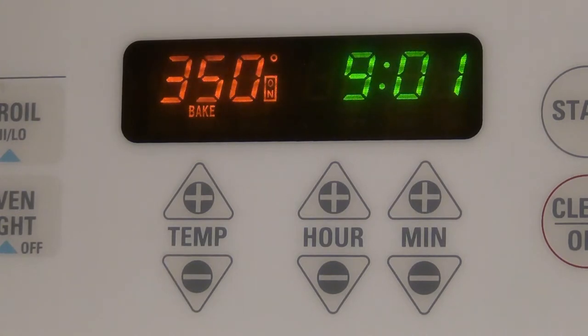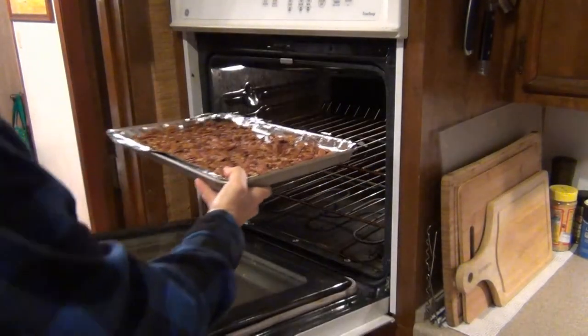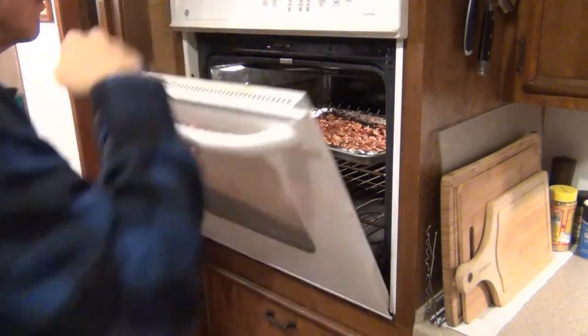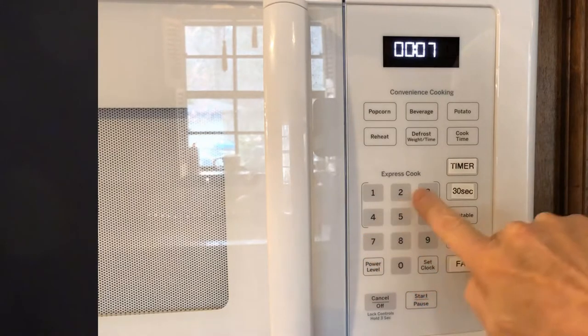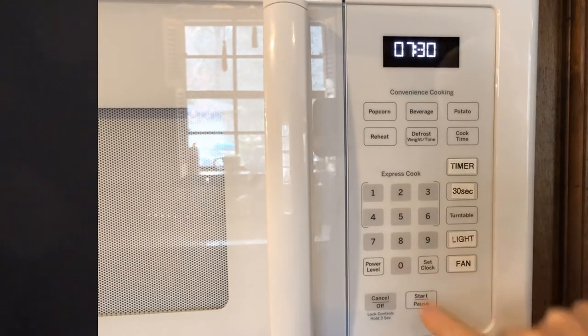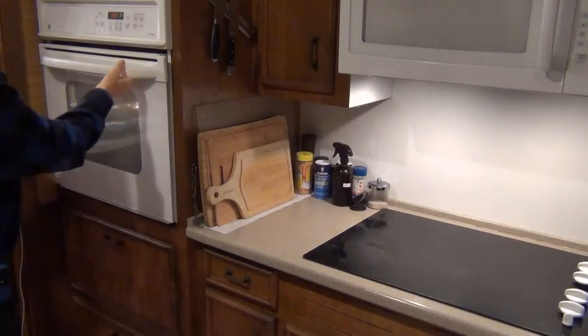Once the oven is up to temperature, I just pop the tray in. You can see I have the oven rack set about halfway up the oven, or maybe a notch higher. The first thing I do — and the first thing you should always do once you put anything into the oven — is set the timer. For this first baking session I set the timer to seven and a half minutes.